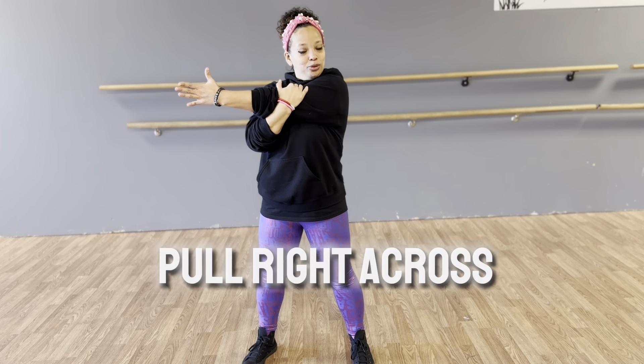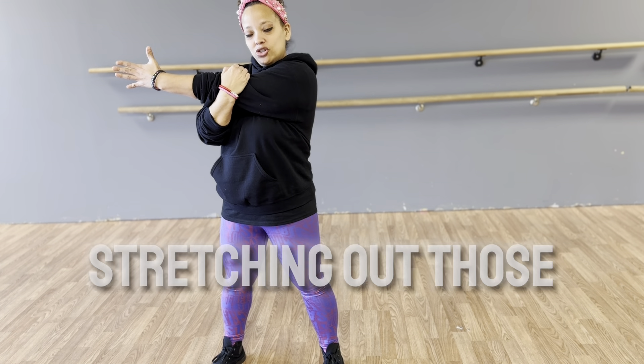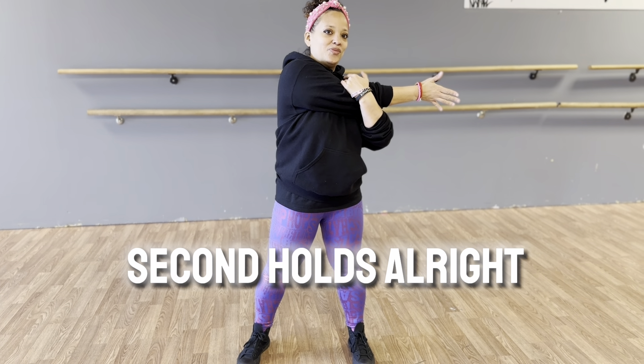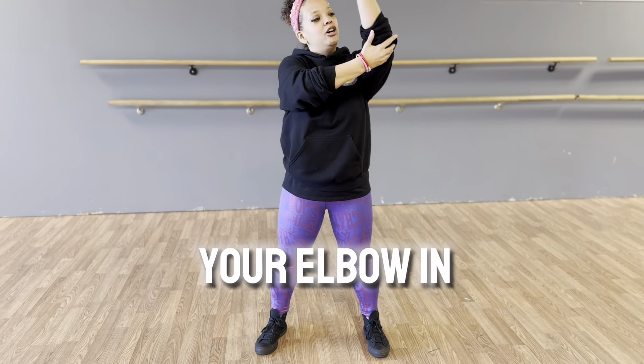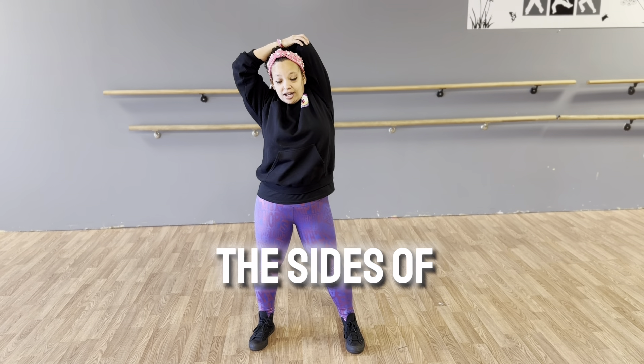So one of the stretches I do is just pull right across here with a five second hold, stretching out those upper body muscles there and across. Give it a nice good five second hold. And then pull your elbow in behind your ear and back and really stretch the sides of your body.